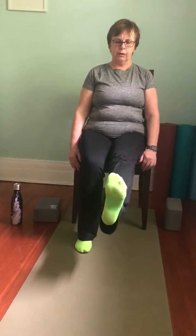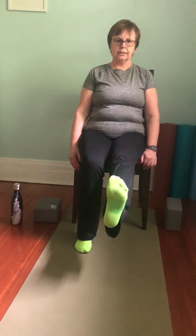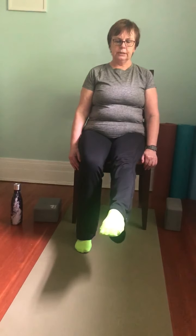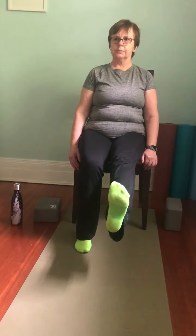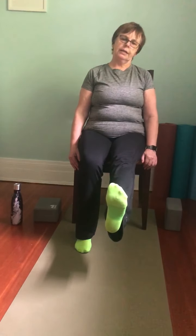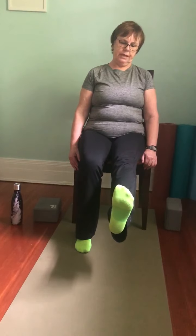We'll continue to sit nice and tall. Reach that right foot out — we can point and then flex, point and flex, point and flex. One more. And let's write our name with our feet — rather than circles, make random movements spelling out your name. If you have a short name like me, maybe do it twice. Maybe try to do it like writing in a mirror, going backwards — you have to think about that!